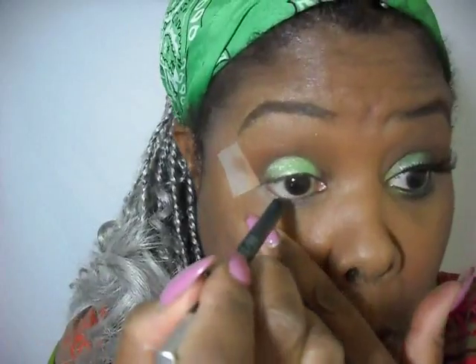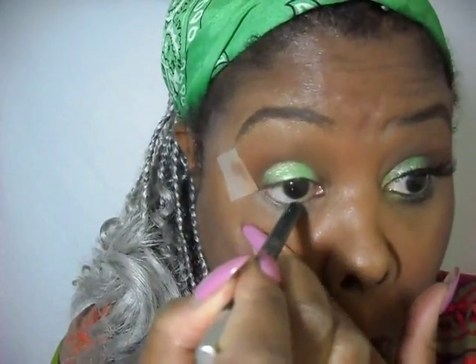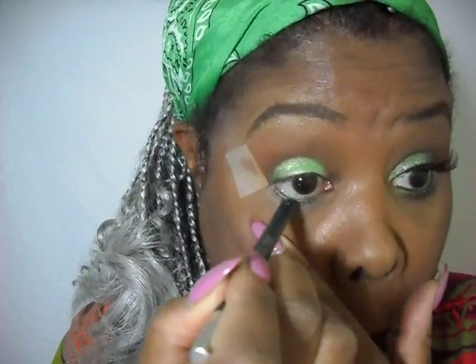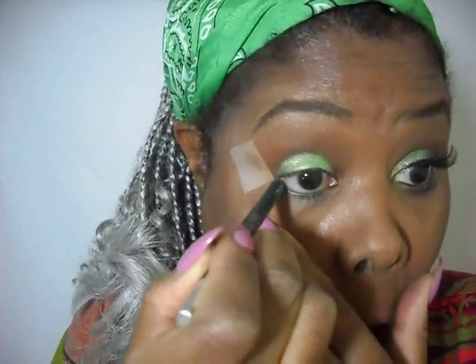I'm going to take my Urban Decay 24/7 pencil in Mars and apply that to the waterline. And then we'll add some more of that color from the Meadow palette — that same green that we have on the lid.